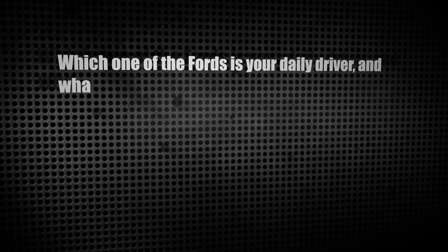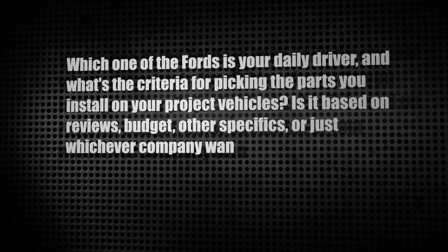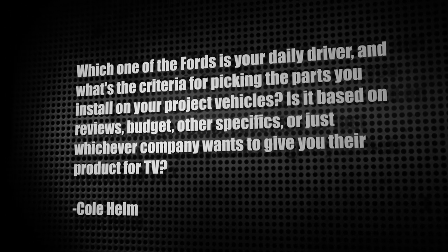Our next letter comes from Cole Helm, one of our Facebook fans. He asks which of the Fords is my daily driver, and what's the criteria for picking parts for the project vehicles — is it based on reviews, budget, or just whichever company wants to give you their product for TV? Well, the 2005 F-150 is my daily driver — it's my third Ford truck and I wouldn't give it up for anything outside of a Raptor. As for the products we feature on the show, it's whatever we're going to do to that project vehicle. We'll contact a manufacturer and see if they want to participate, or sometimes a manufacturer contacts us, they become a sponsor, and then we've got to find a vehicle.